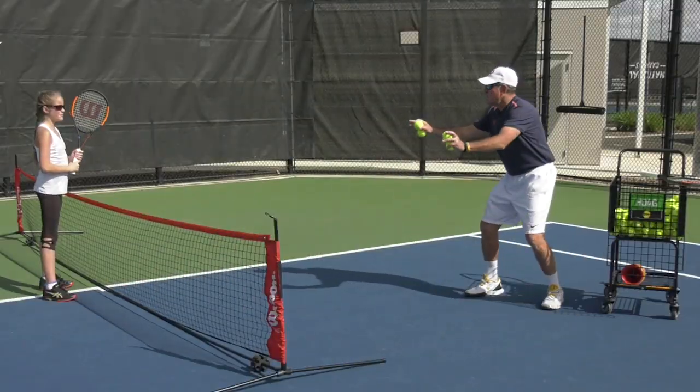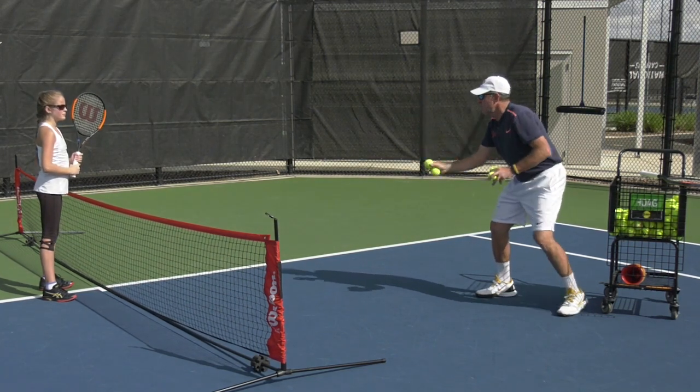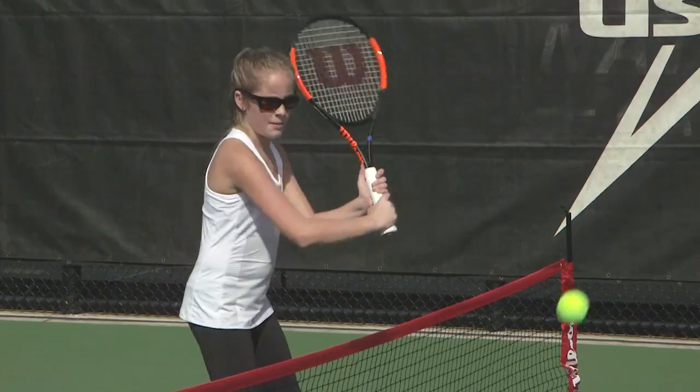Okay, so you see, we're working on getting her backswing to not break the plane of her back leg. We've put up a mini net perpendicular to the regular net. She has to reach and get underneath it — lots of energy there.